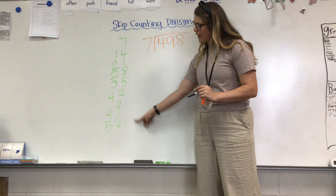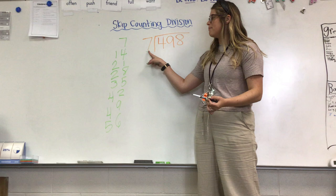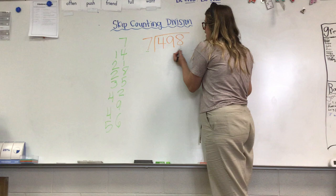Now every single time I'm skip counting, I can look back here. I'm going to use my black marker. Every time I draw a line, that means I'm skip counting by my seven because my seven is my outside number. So: 498 divided by seven.